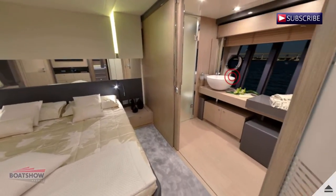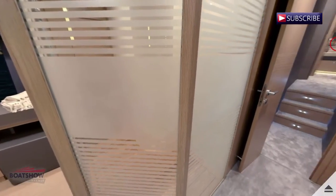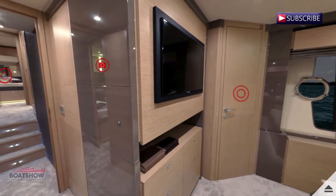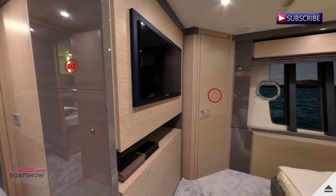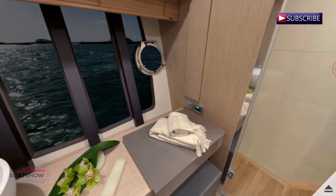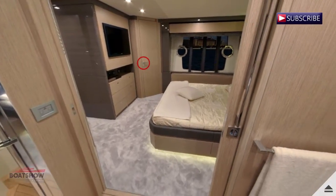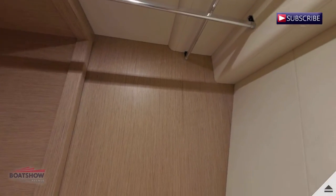We are now entering the master cabin. Here we have the master head and the master wardrobe.